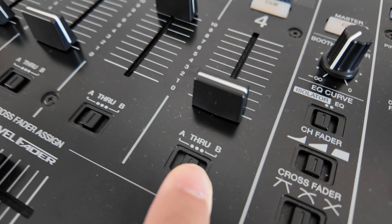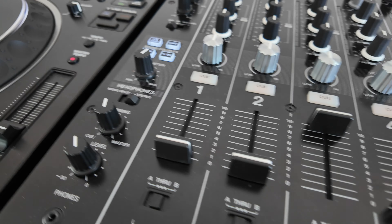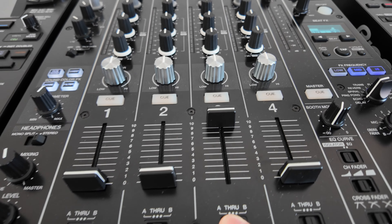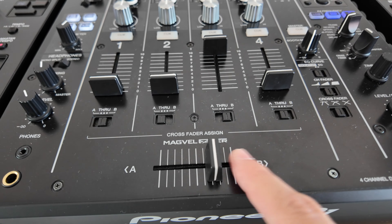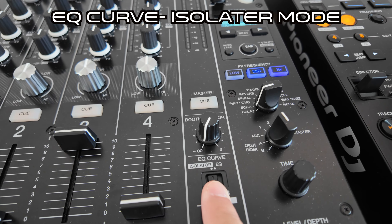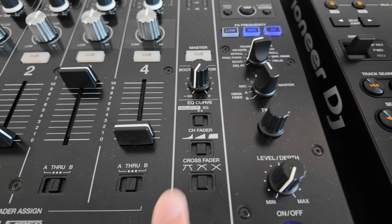I also always switch off the crossfader. I don't scratch, so I make sure everything is set to 'through'. I've turned up to a DJ booth in the past and wondered why there's no music or it's really quiet, only to realize the crossfader was switched on with the fader three quarters of the way over — bringing it back to the middle made everything really loud. I also switch the EQ curve to isolator rather than EQ, as it isolates the frequencies a little bit better.